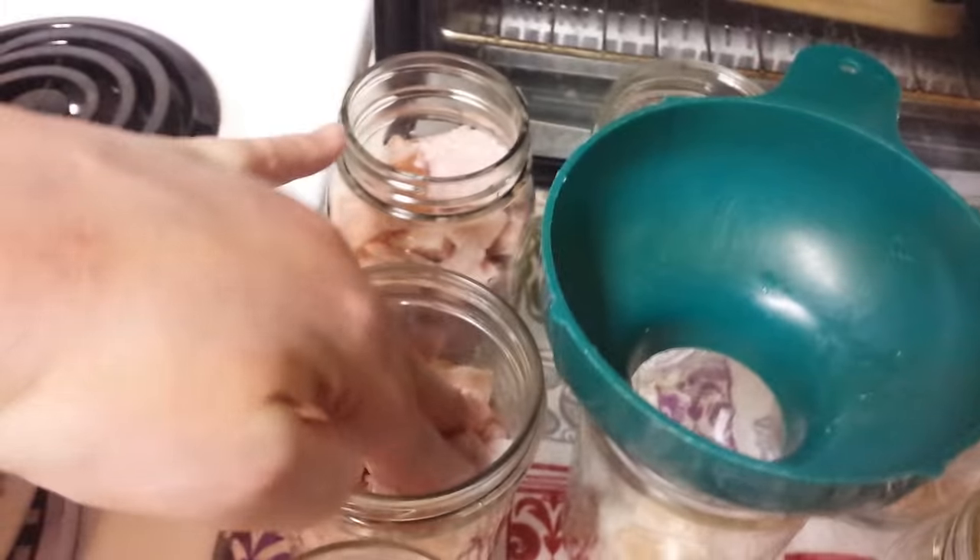When you pressure can, you usually get a little bit of siphoning. You can see how full my jars are now, right up to that one-inch headspace. When I take them out, they'll probably be a little bit below that — but that is normal. Sometimes the meat isn't completely covered. If you wanted to put a little less meat in to make sure it stays covered, that's fine. I've never had any problems with a little bit of meat being above the broth. They say it can darken over time, but it doesn't affect the safety, and I've never even had it darken. I have meat up in my pantry that's probably getting close to four years old and it still tastes like the day I canned it.